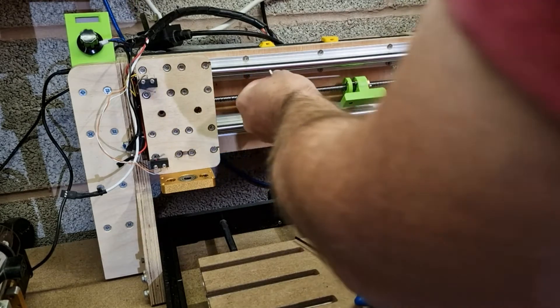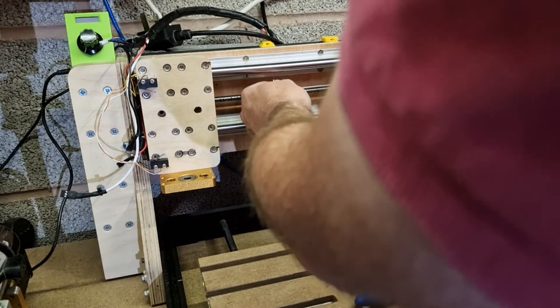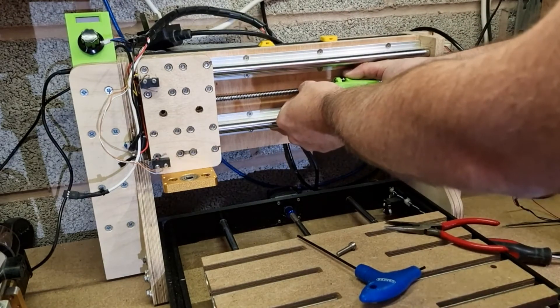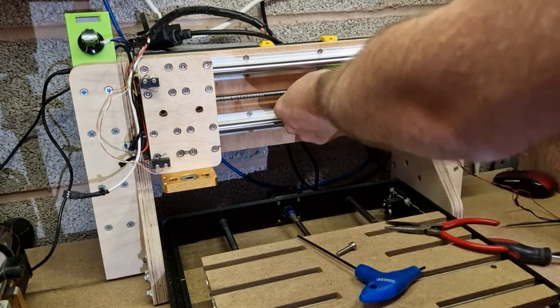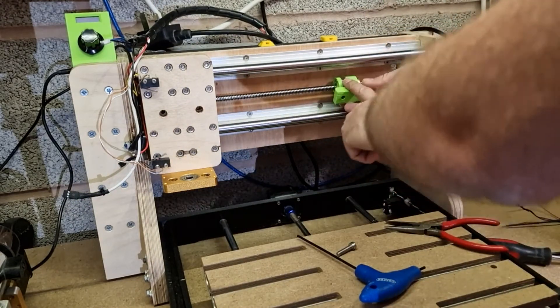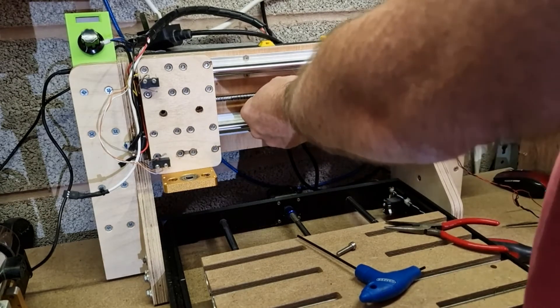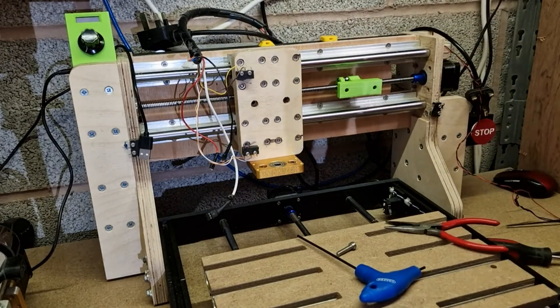Now we can tighten up the lock screws. That's now got zero backlash and it's only just gripping, so we're not going to do any adverse wear onto the brass nut. Let's reassemble this part and then give it a test.